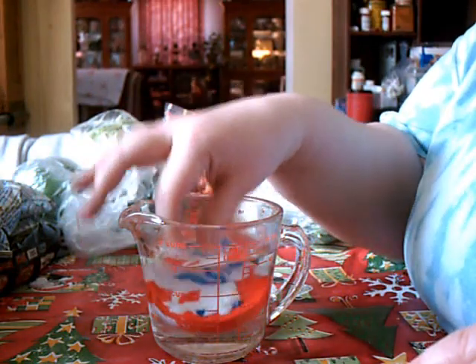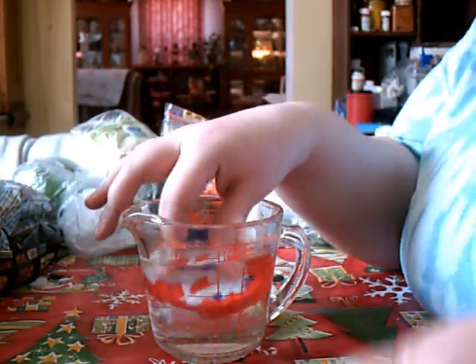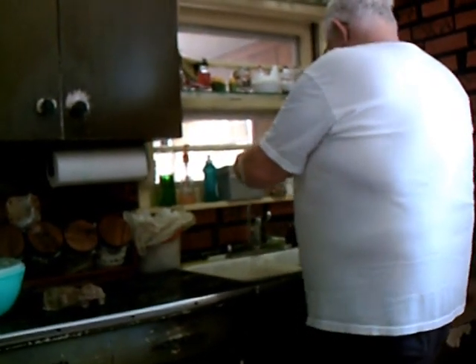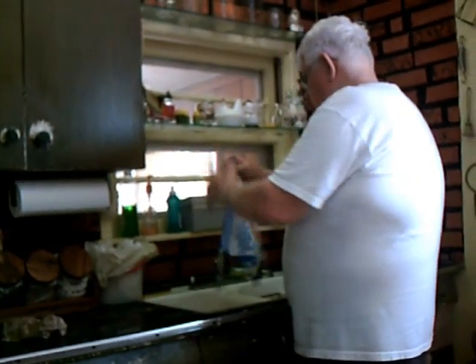How are you doing? I don't know how long it takes. Okay, he's rinsing it out. And then here's the towel.